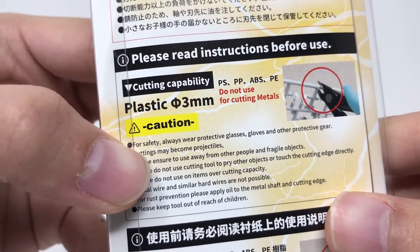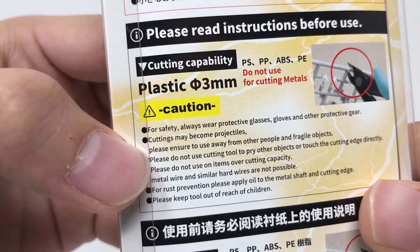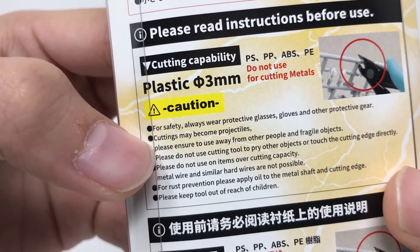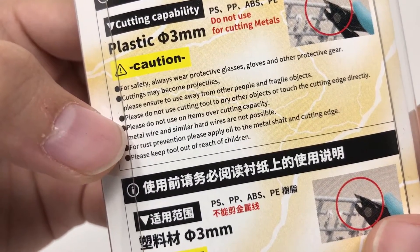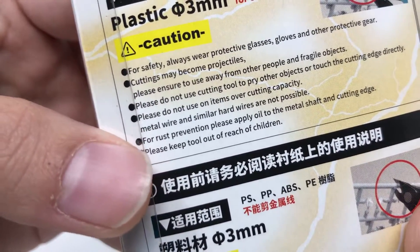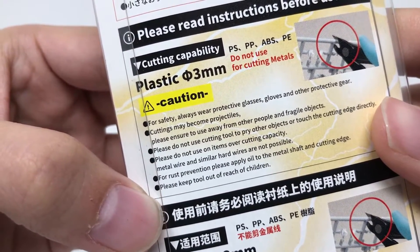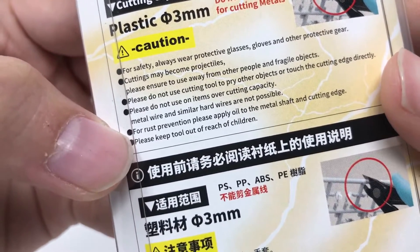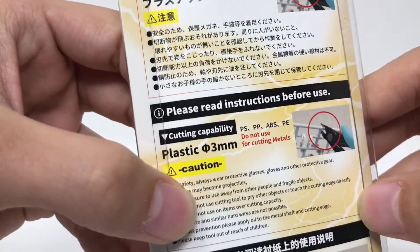All right, let's read it: 'Please read instructions before use. For safety, always wear protective glasses, gloves, and other protective gear.' I didn't know Gunpla building was that serious. 'Cuttings may become projectiles.' Well, I guess that's true. 'Please ensure to use away from other people and fragile objects. Please do not use cutting tool to pry other objects or touch the cutting edge directly. Please do not use on items over cutting capacity. Metal wire and similar hard wires are not possible. For rust prevention, please apply oil to the metal shaft and cutting edge.'